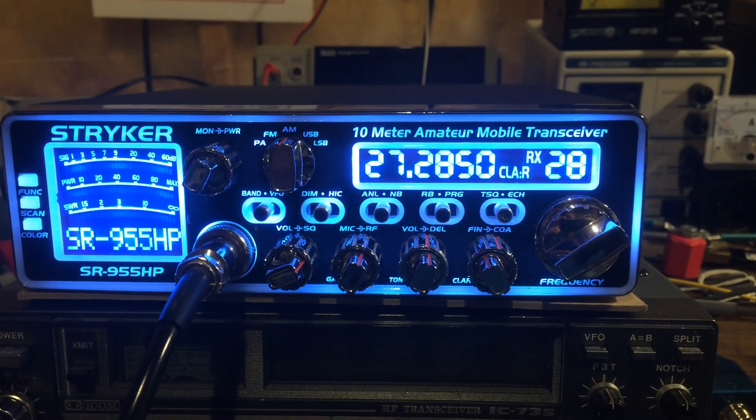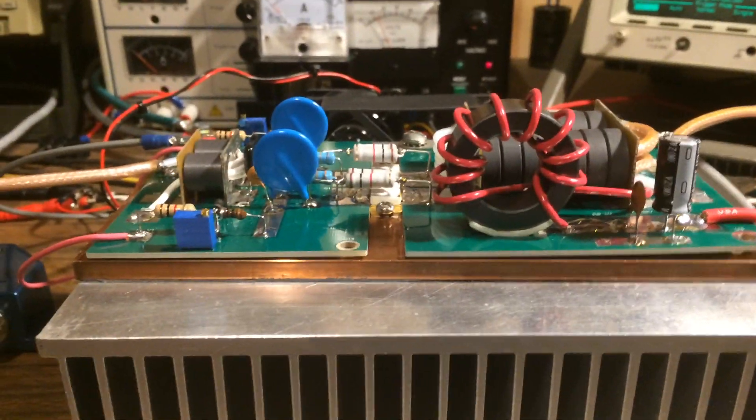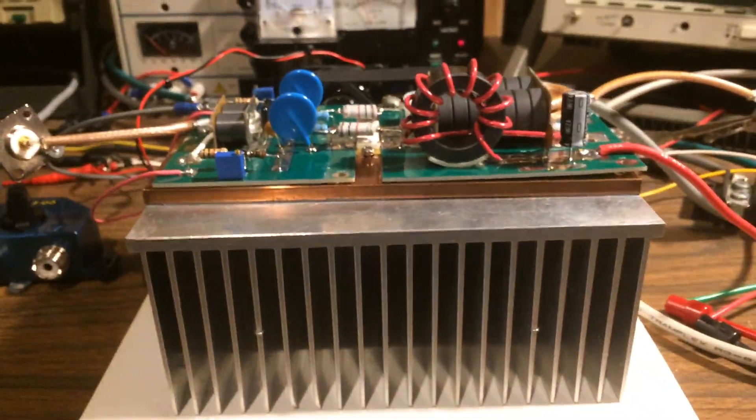Barfman here. Tonight I want to do a quick video on my single LDMOS amplifier. Some of you are already familiar with this amplifier. I'm going to go ahead and give you a good view — top view and side view of the amplifier. And I'm using my usual setup.